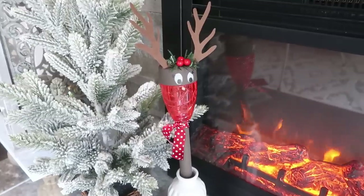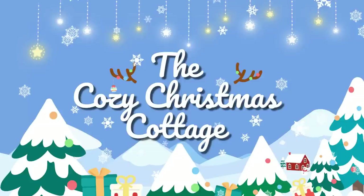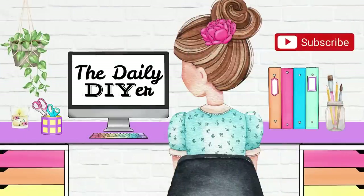I hope you all enjoyed today's video! Head on over to the Cozy Christmas Cottage and subscribe for a holiday filled with so many Christmas ideas to come. Head down to the description box below to click on the playlist to see all the other fun Christmas DIYs happening today for Christmas in July. Thanks so much for watching — have a creative day!